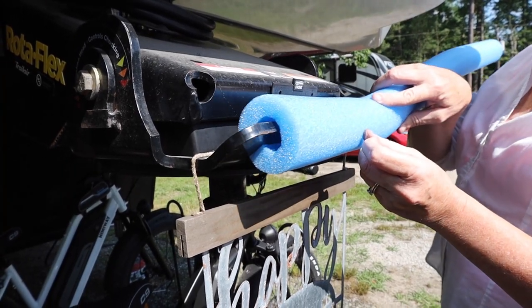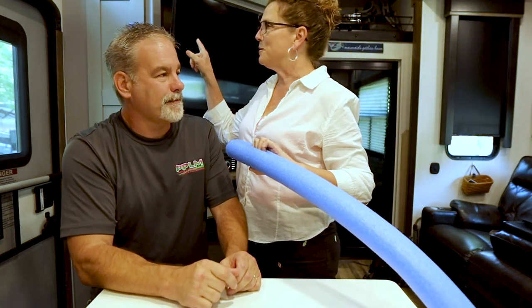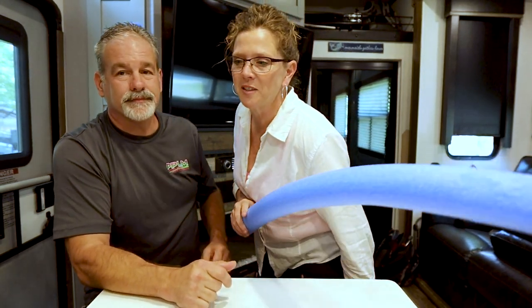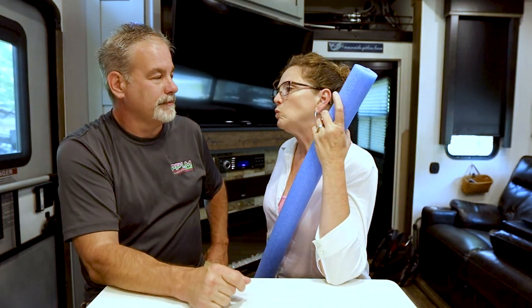What are you guys using your pool noodles for, or do you have something else you're using to protect your head? We never had these — I've seen them on everybody else's camper but we never had one. With that hardware issue, I thought it was a great idea, and that's what I did to fix it.